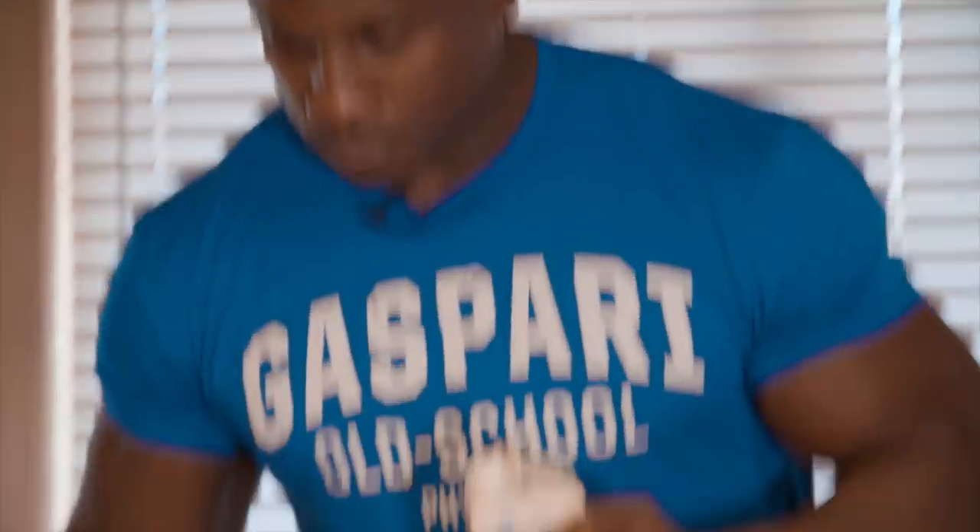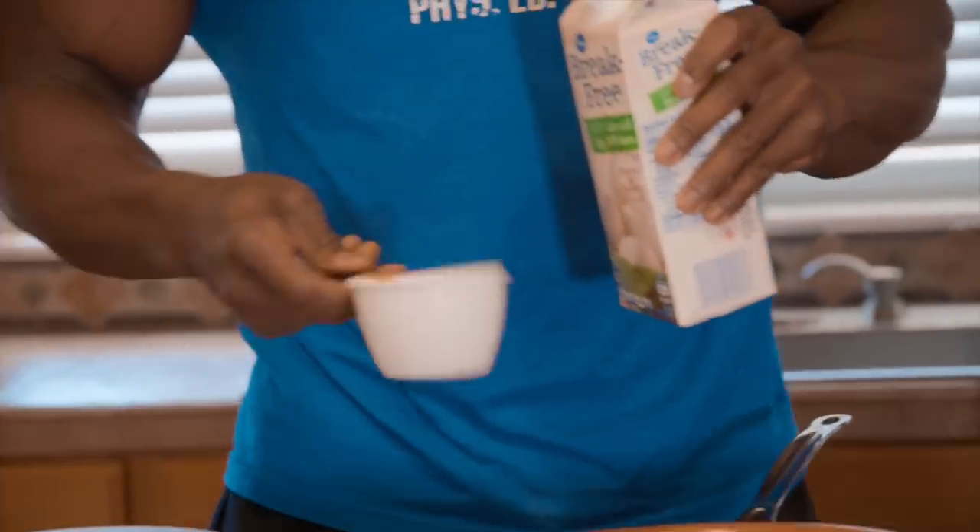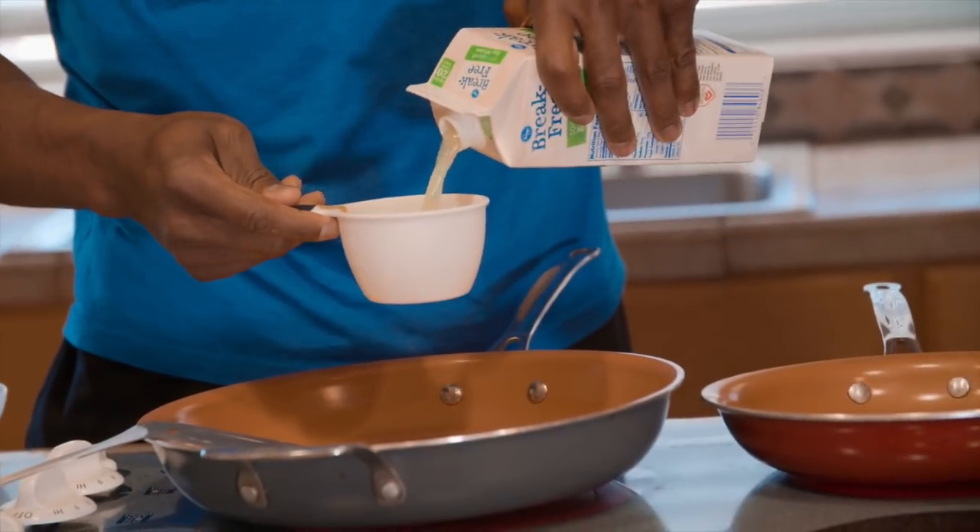I just do about a cup of egg whites, and this will give me my 25 grams of protein.